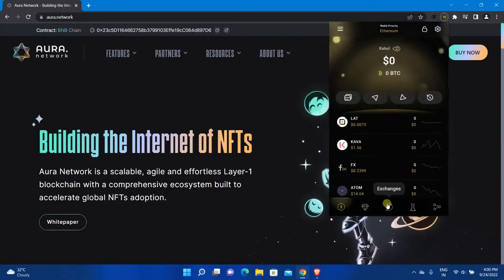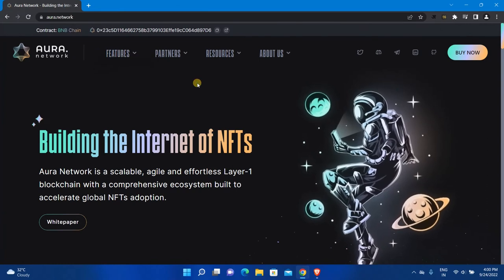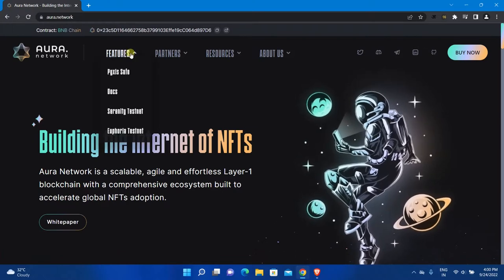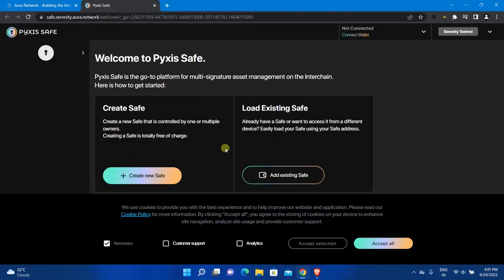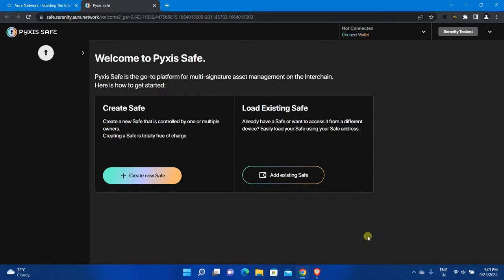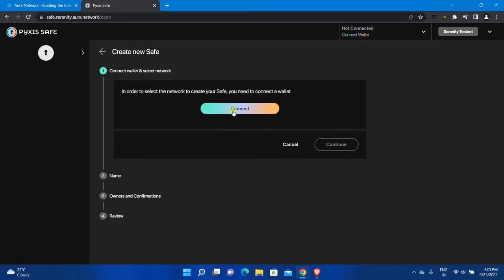Now let's see how you can create a new safe. Open aura.network in your browser, hover over to Features, and open Pyxis Safe. A safe is like a personal crypto wallet where digital assets can be stored and transferred. Click on the Create New Safe button, then click Connect and select your wallet — a pop-up will appear.